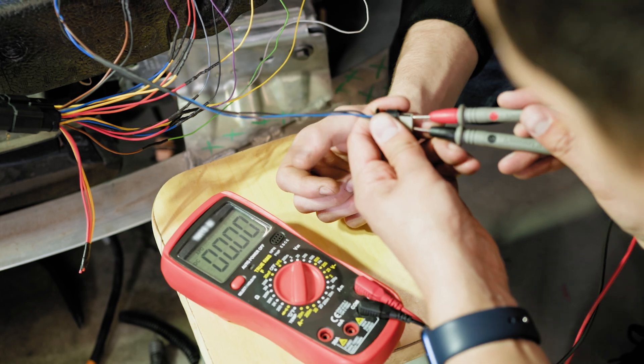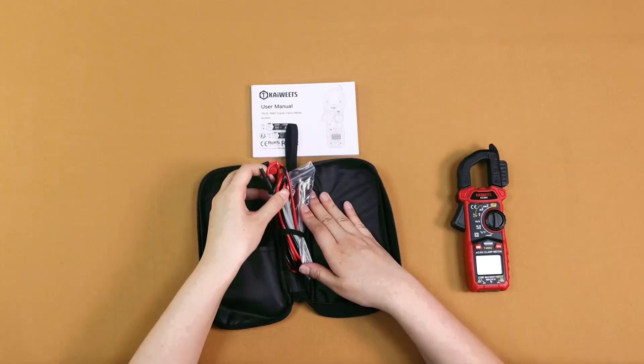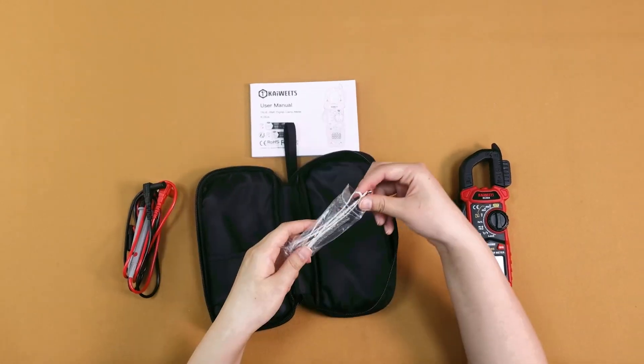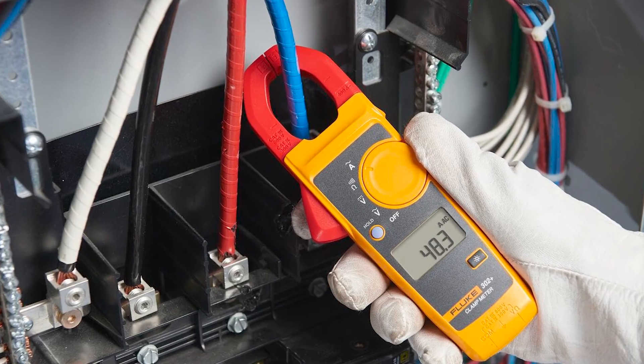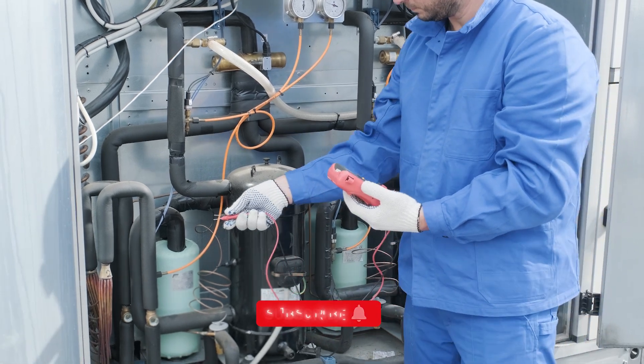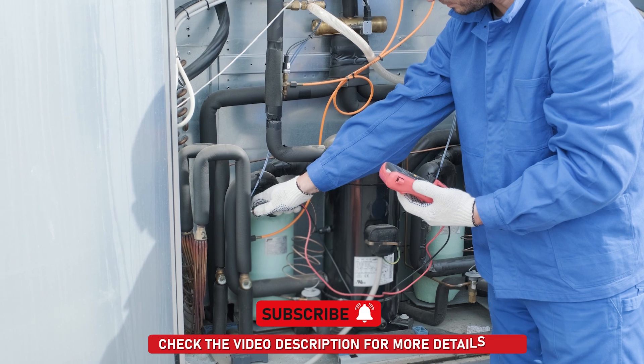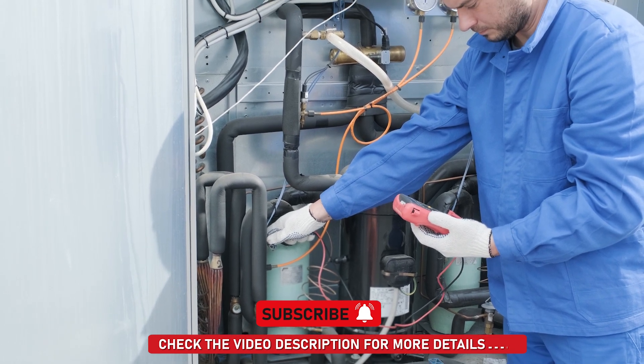Thanks for watching the video. Each of these clamp meters offers something unique. No matter your specific needs, there's a clamp meter here that can help you tackle your electrical projects with confidence. If you found this video helpful, don't forget to like, subscribe, and hit the notification bell so you don't miss out on our future reviews. Happy testing!